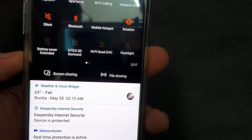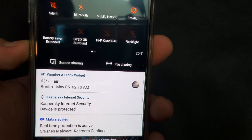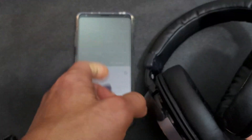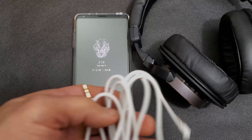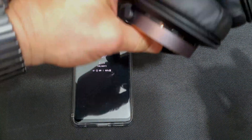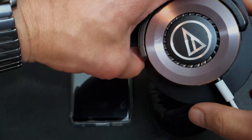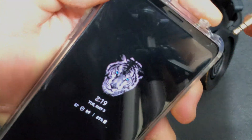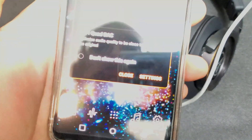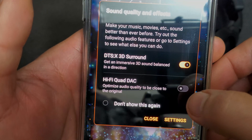Looking at my LG V35, you can see the DTS X 3D and the Hi-Fi Quad DAC are both off right now because nothing is plugged in. I'm going to plug in the regular headphones — my Audio Technica Solid Bass, review coming soon — using a plug from my Anker Soundcore Live Q20 headphones since that's the cable I had on hand. Once I plug them in, the DTS surround came on but the Hi-Fi Quad DAC is still off.